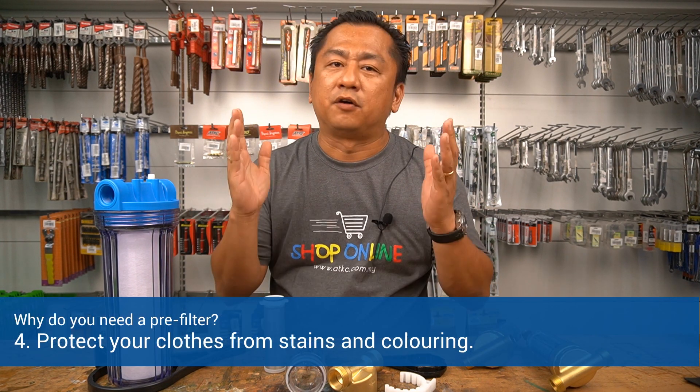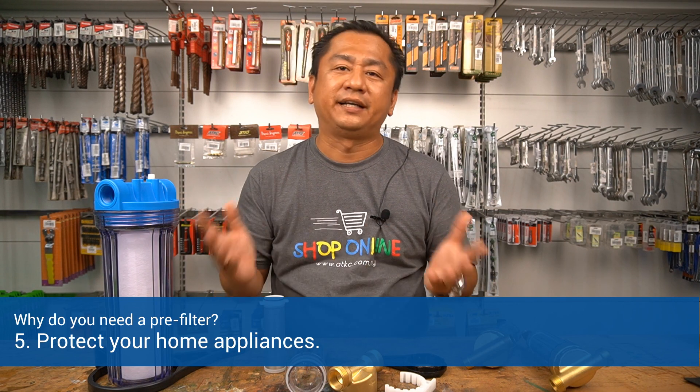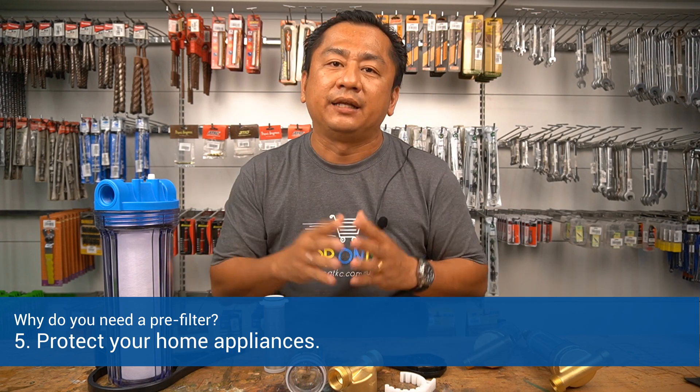Number four: to protect your clothes from stains and colouring. Number five: to protect your home appliances — for example, washing machines, water heaters, bath tubs, and also your garden irrigation system.